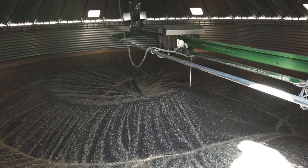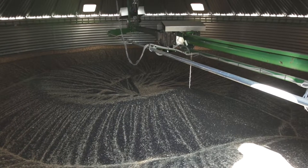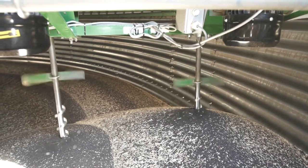With our stirring system you can easily store and dry up to 8 meters of wet grain in our silos. The stirring system ensures a complete stirring and mixing of the grain in the bin.